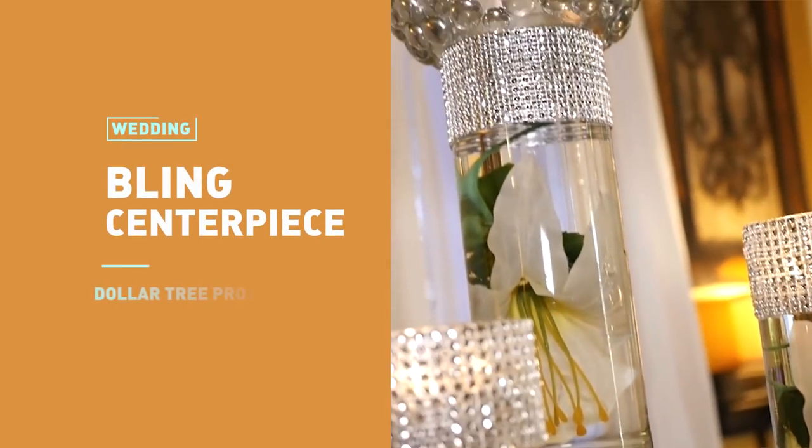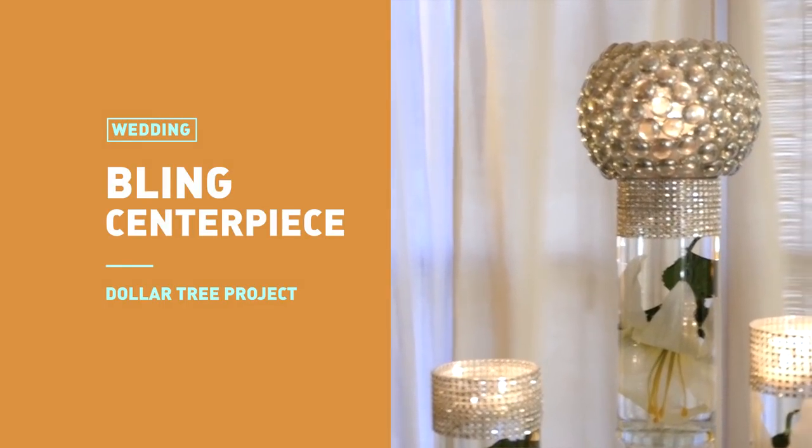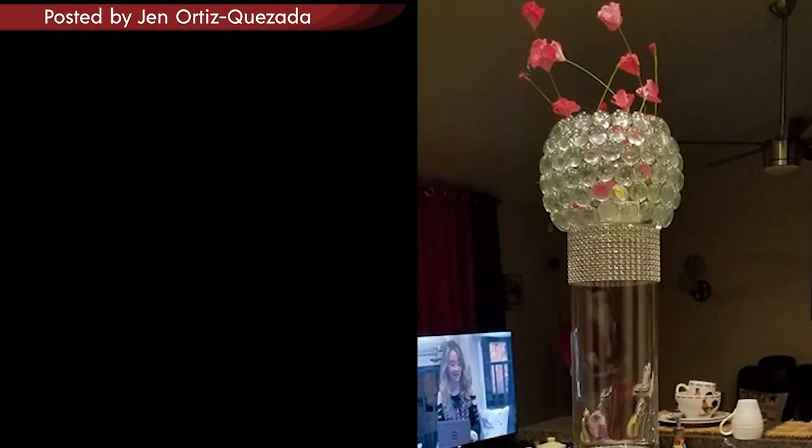My most popular video is this wedding bling centerpiece. And I have to say, you guys created some of the most beautiful wedding displays I have ever seen. Take a look at these.